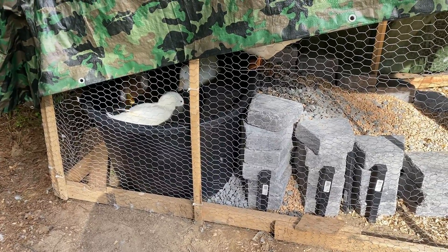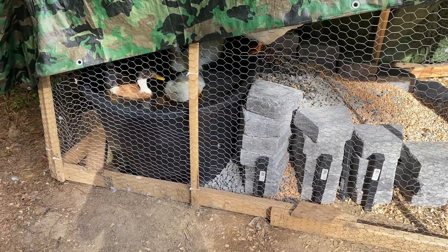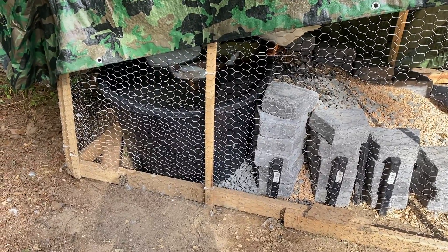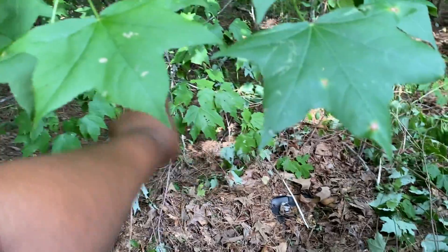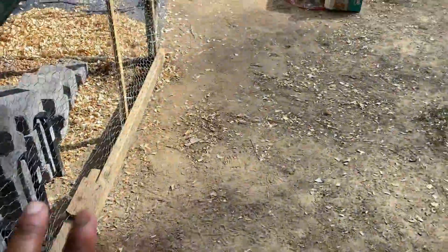I actually got this idea off of Pinterest — how to make it work. Basically, they bought the tub from Tractor Supply, and we were able to get one that had a spout on it. When we're ready to release the water, there's a spout we can attach a hose to and let the water run down into our woodland area back here and into the woods. In the interim, I'm thinking about getting a fresh water pump and figuring out how to connect that up.